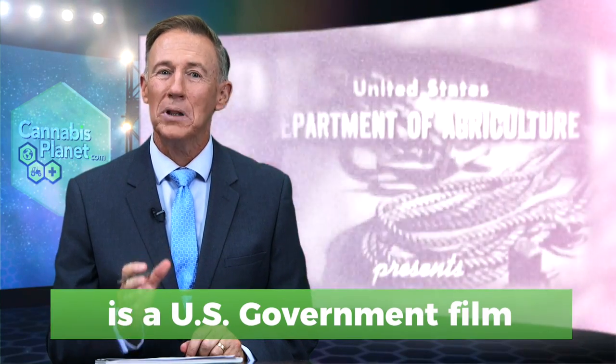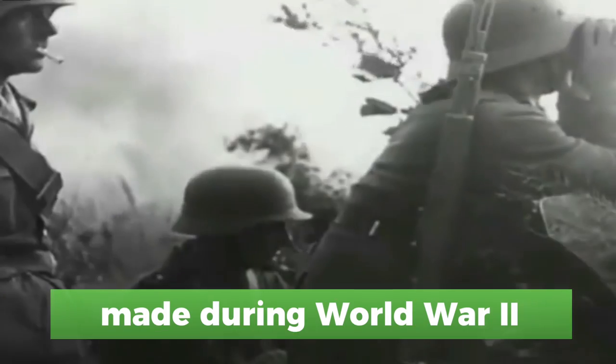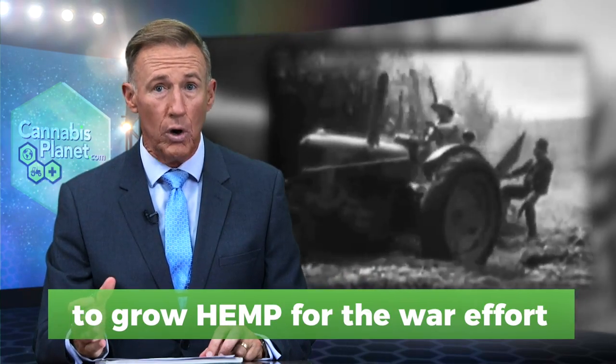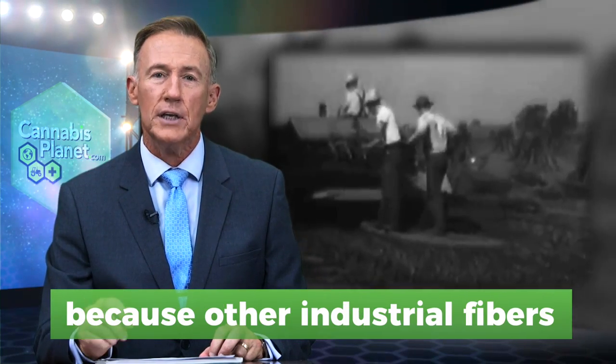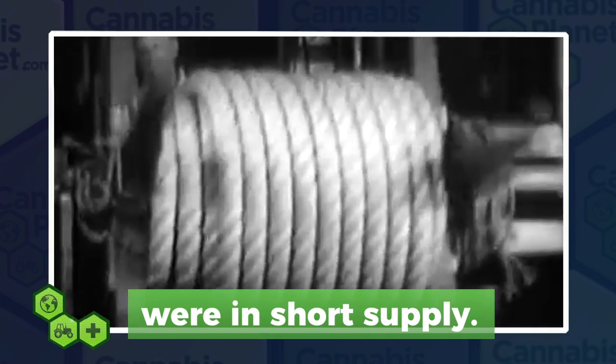Hemp for Victory is a black and white United States government film made during World War II. The film was made to encourage farmers to grow hemp for the war effort, because other industrial fibers, often imported from overseas, were in short supply.